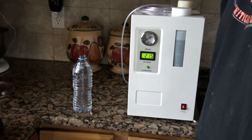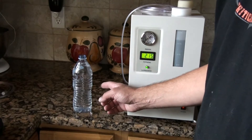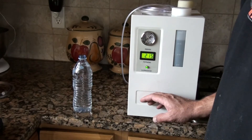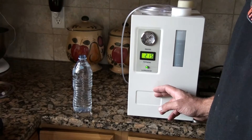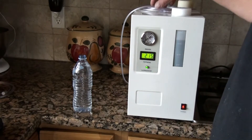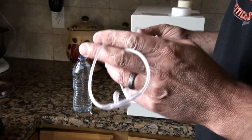Hello, this is Steve with Hydrogen for Health. Today we're going to see how much hydrogen we can infuse into this bottle of water with our H2 inhalation machine. One of the questions was: would this machine put hydrogen into water? Normally this machine is used with a cannula for breathing hydrogen.